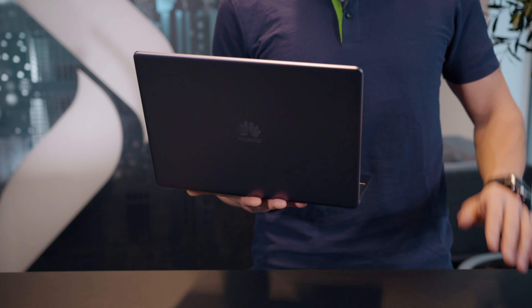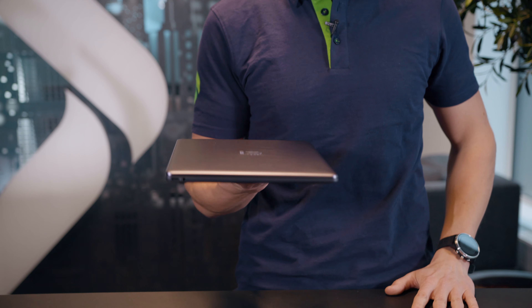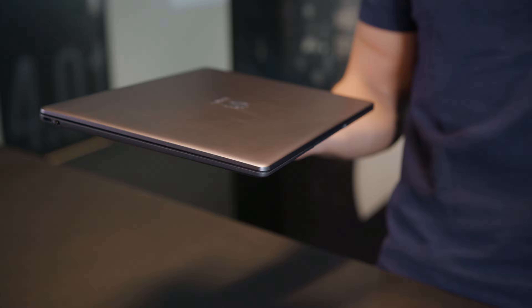Starting out with the design, it's got a full metal chassis in a space gray color. With a thickness of only 1.5 centimeters and a weight of only 1.3 kilograms, the Matebook 13 falls right into the ultra portable category. Design-wise, it has a strong resemblance to the Matebook X Pro from 2018.